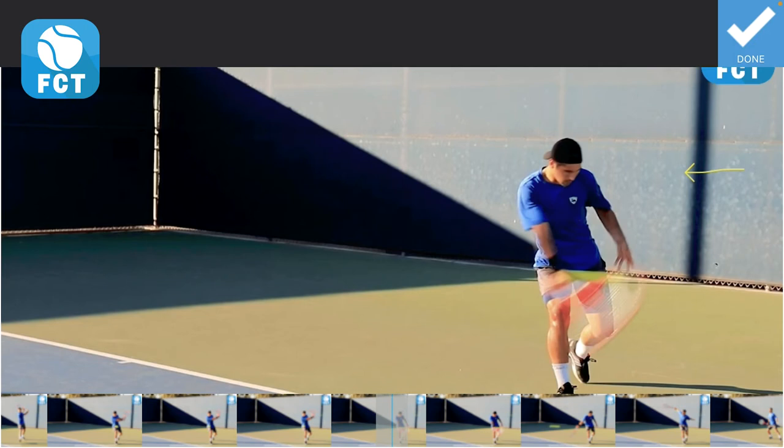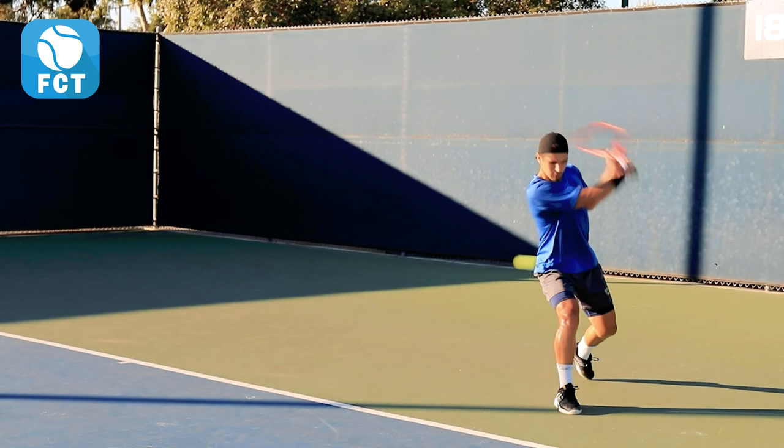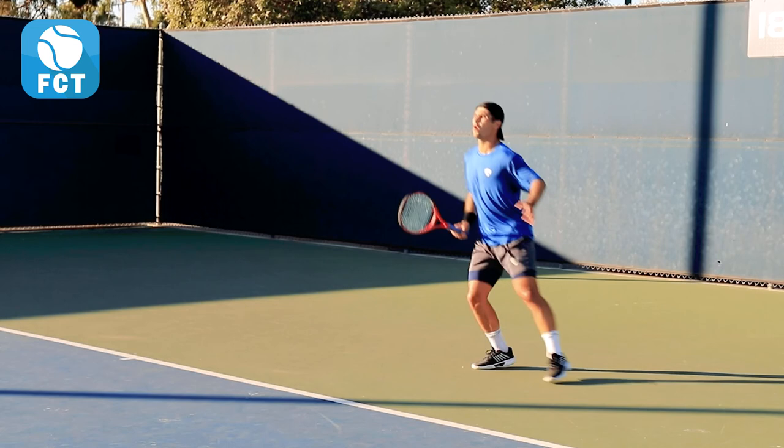He extends through with his arm. Let's watch it one more time: from the ready position he goes back, unit turn, loads the swing and loads it further as he stretches forward, then unloads down and through and across his body for a nice slice.